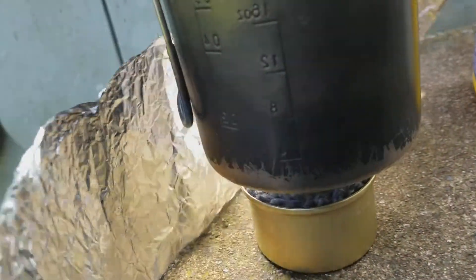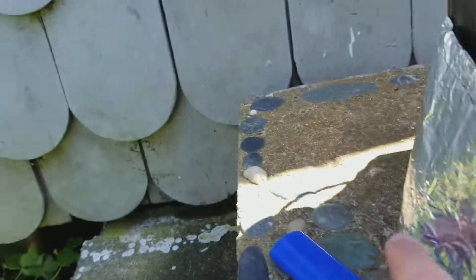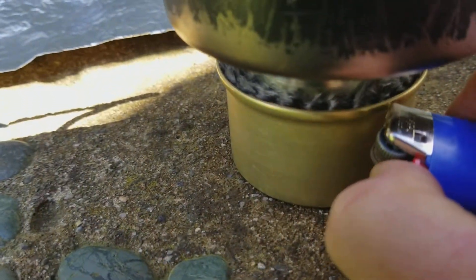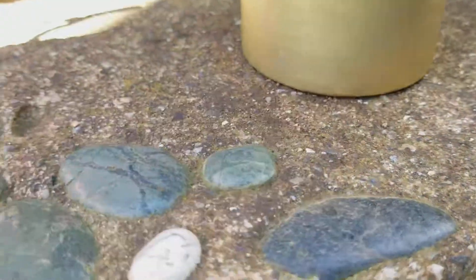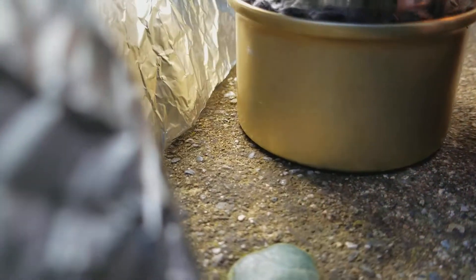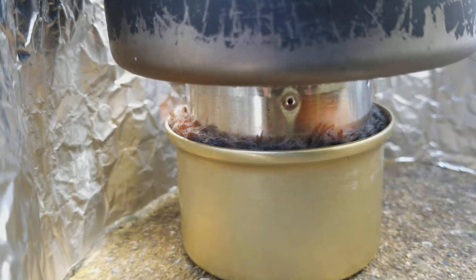Put up your windshield, and then right on that outside edge where the wick is — that's where you light it. You can light anywhere on the outside edge and it should light right away. Put the shield around it and you've got yourself an alcohol stove.